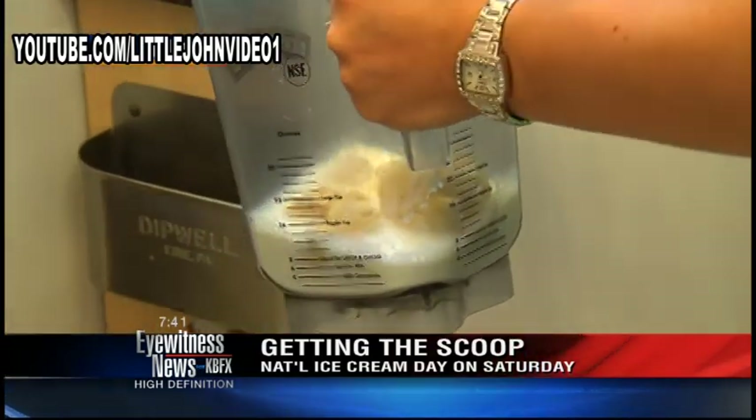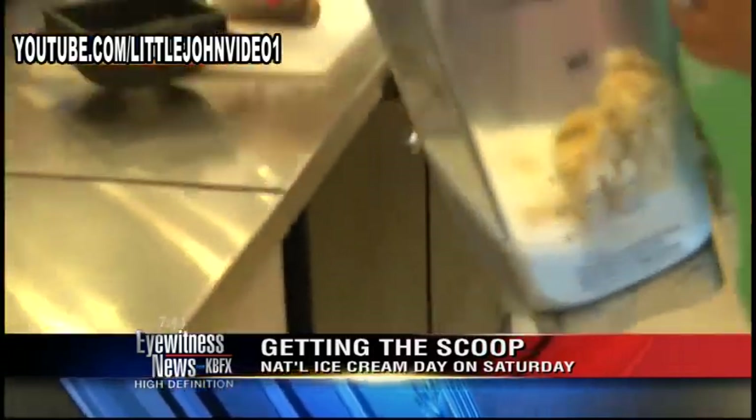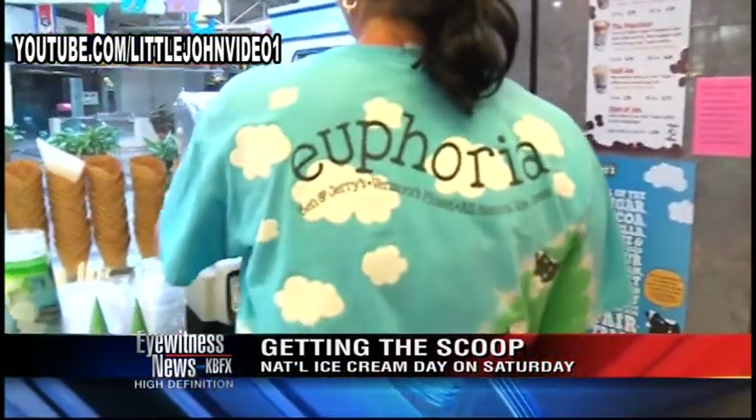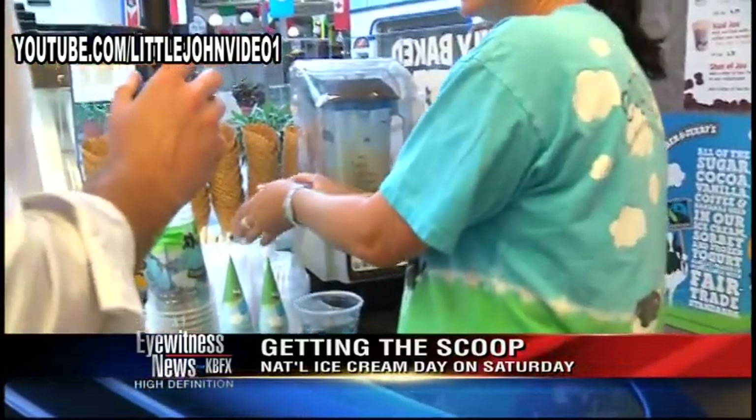We're doing this to celebrate — tomorrow is National Ice Cream Day, and Ben & Jerry's has a pretty cool promotion they want to tell you about in just a second. But first, we're in the process of making a milkshake. This is fancy — you have like a little machine!